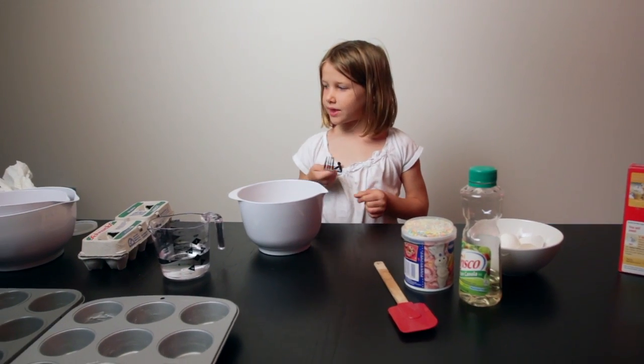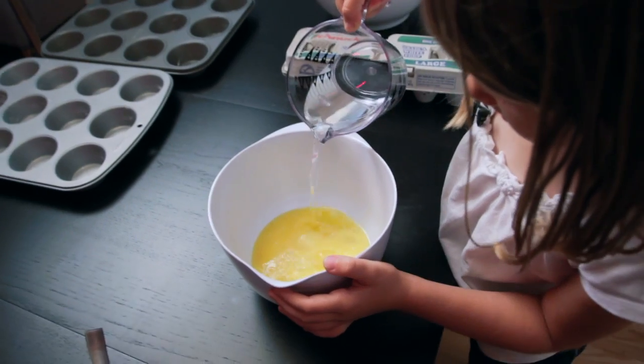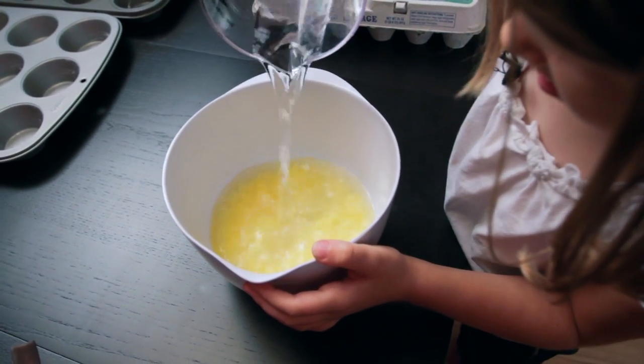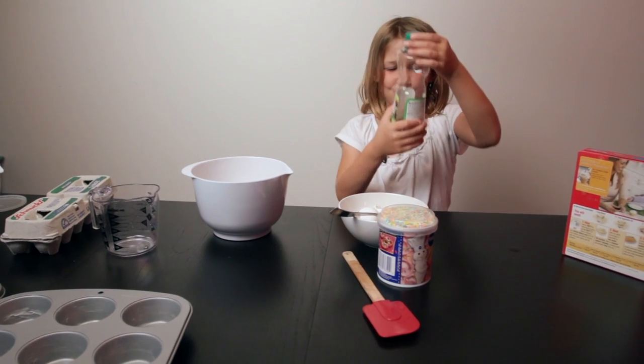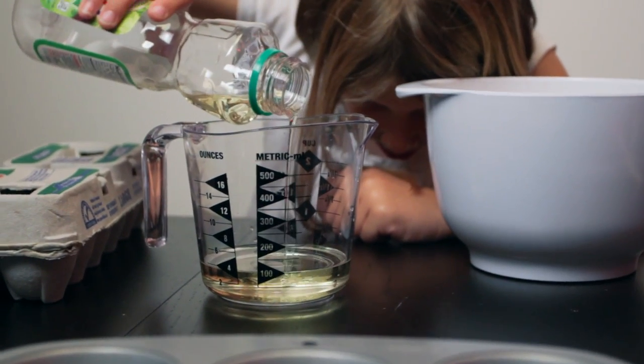We are going to beat the eggs and then we're gonna pour the water. Now I am going to pour a half a cup of vegetable oil in there.